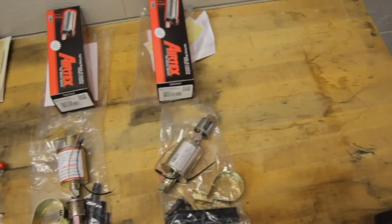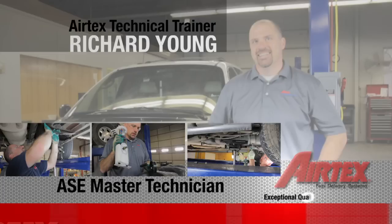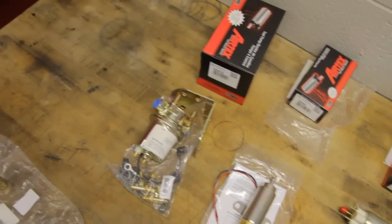AirTex offers a wide variety of universal fuel pumps from 6 volt up to 24 volt, from pressures for carbureted applications to high pressure for multi-port applications. Anytime you install an AirTex universal fuel pump, it is recommended to install a safety switch.